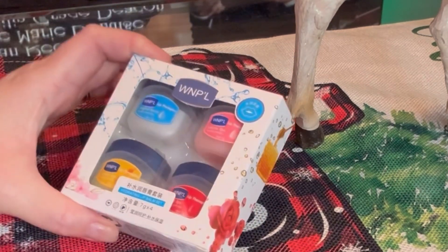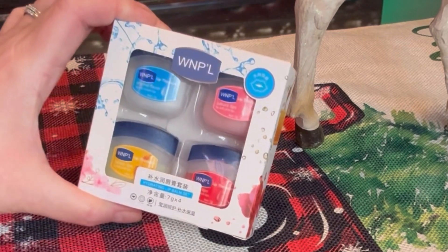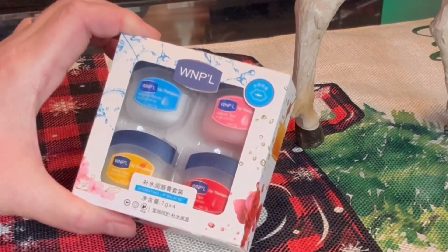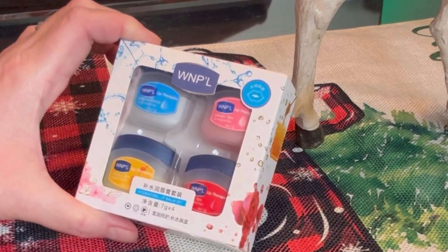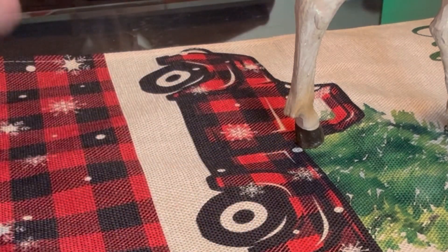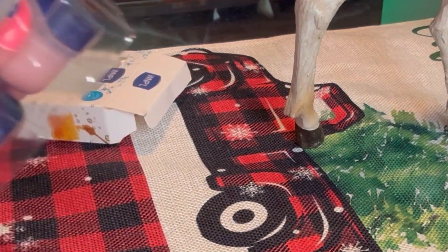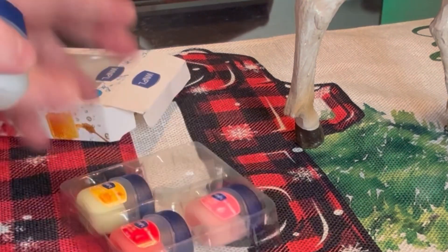Hi guys, welcome back to my channel. I have a review today for WNPL lip balms — it's a four-pack available on Shein and they're all different flavors or scents. I'm going to take a look at those today and see what they're like. It's lip therapy — first of all we have Original.